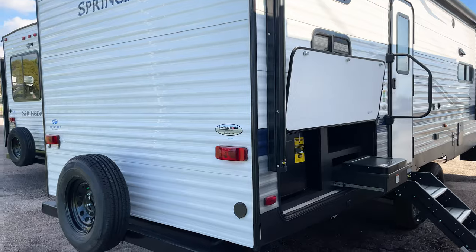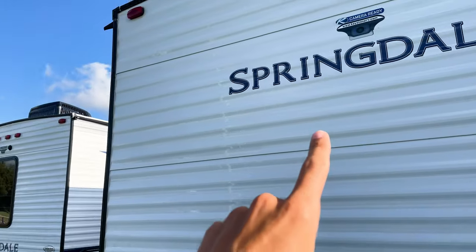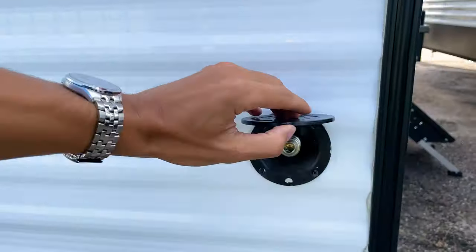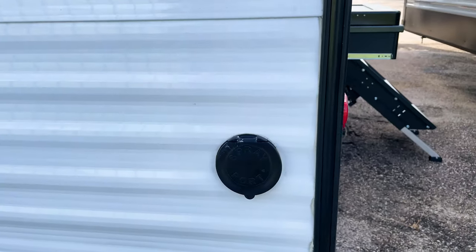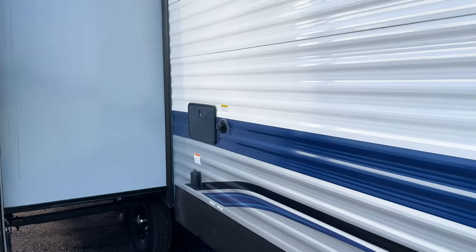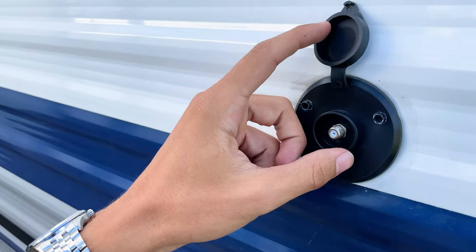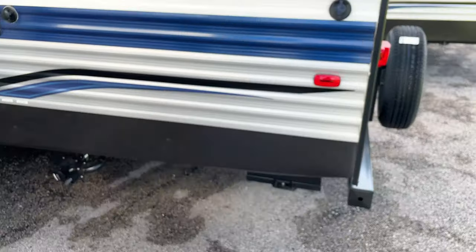You have a spare tire on the back end, a place for backup camera prep if you want to add one, and a spray port where a hose can hook up so you can have an outside hose on this side of the RV. Coming around to this side, this is your satellite hookup — if you want a free-roaming satellite sitting on the side of your RV, that's where it plugs in.